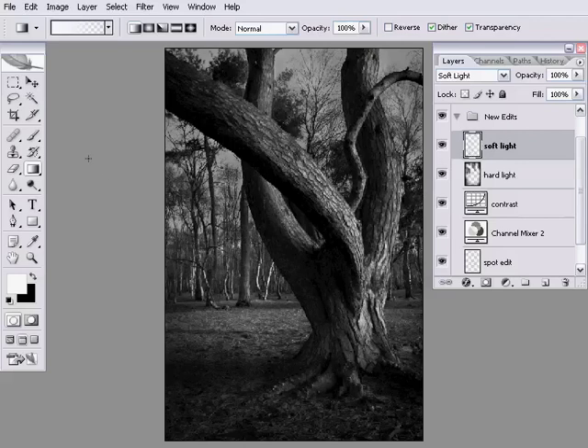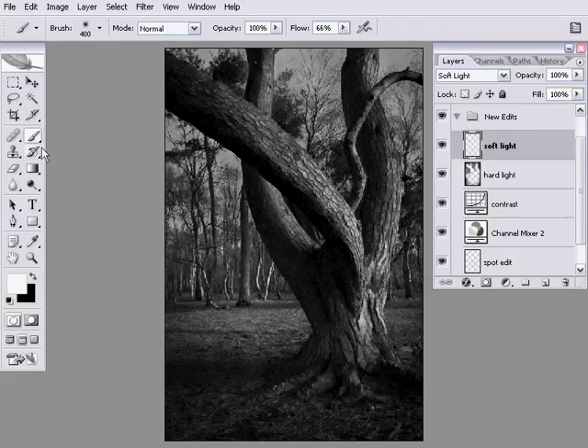With my soft light layer selected, I'm going to grab my brush tool, which you can get by pressing B or clicking on the icon. Remember, the D key selects black and white as your foreground and background colors on your color selector. I'm going to press X to get white as my foreground color. So D selects black and white, X switches the foreground and background color — it just alternates them.